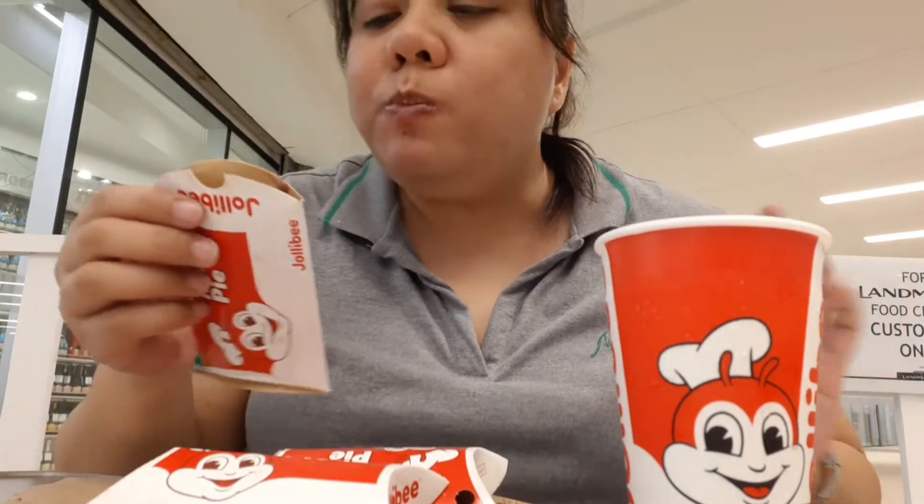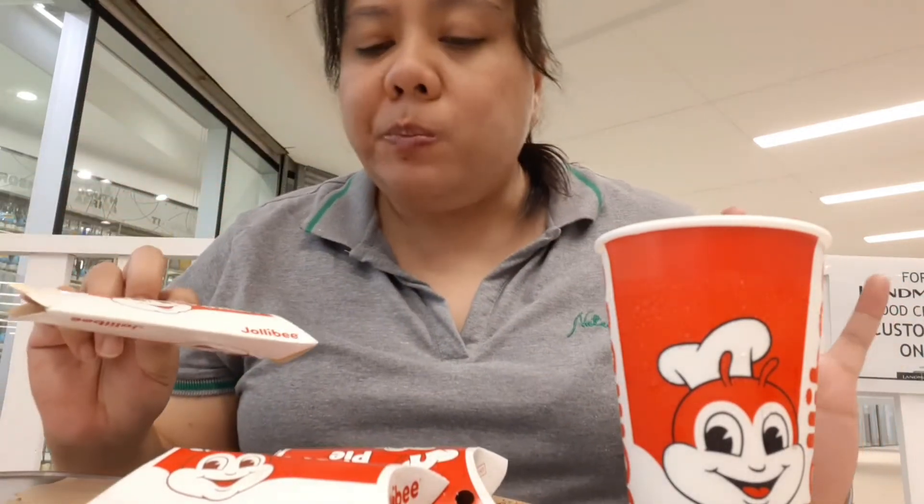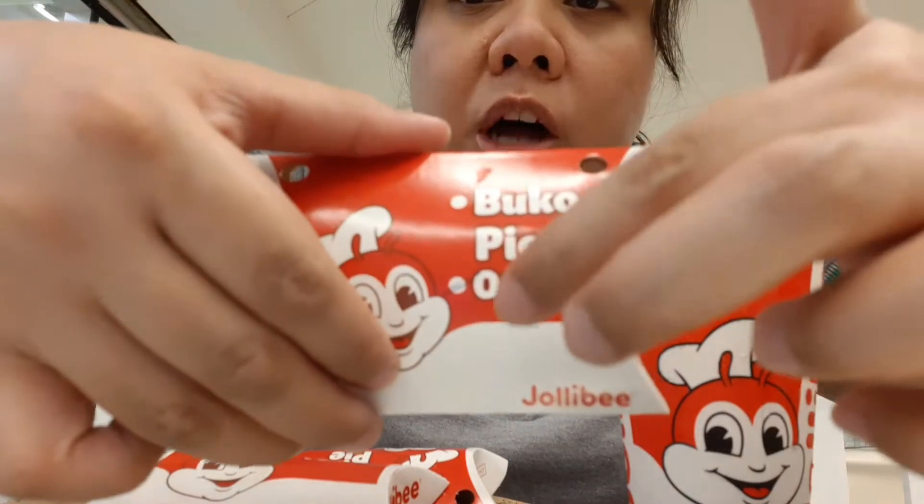Don't worry, nag-wash na muna ko ng hands. Ang init niya talaga! Malapit ko na siya maubos. Yummy! Lagayan lang naman po ito, and nakacheck naman po — others.